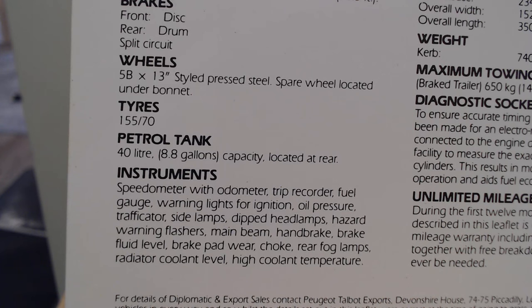They've got information about the tyres and petrol tank. Instruments: we get a speedometer, odometer, trip recorder, fuel gauge, and warning lights for ignition, oil pressure, trafficator - whenever I see the word trafficator it always reminds me of a little arm that comes out the side, remember those on old cars - side lamps, dipped headlamps, hazard warning flashers, main beam, handbrake, brake fluid level, brake pad wear, rear fog lamps, radiator coolant level, and high coolant temperature.